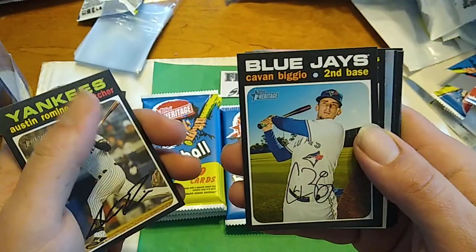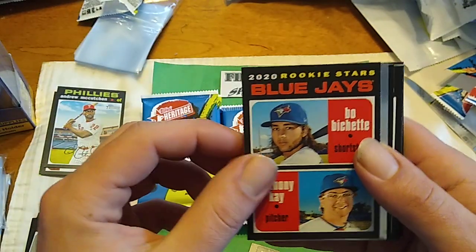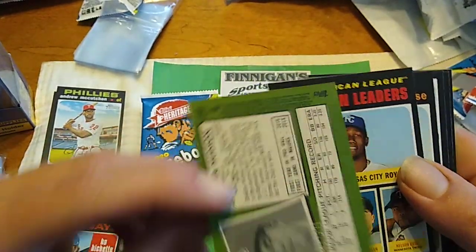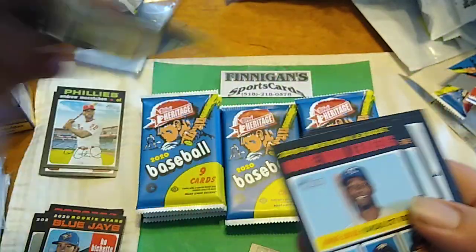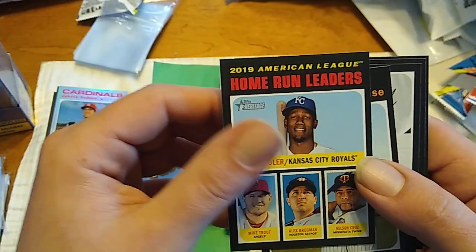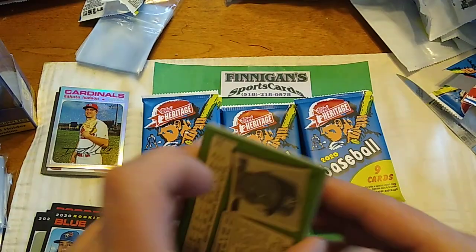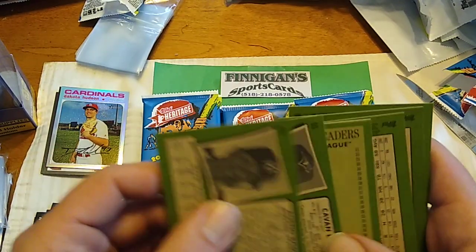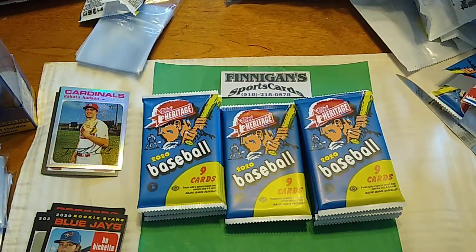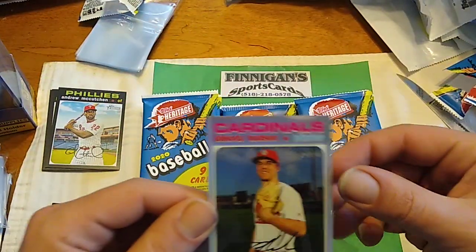Austin Romine. Kevin Biggio. There's a Bo Bichette and Anthony K Rookie — that's a good one. We got a Dakota Hudson Refractor and that is going to be numbered to 571. Home run leaders: Jorge Soler, Mike Trout, Bregman, Nelson Cruz, Kris Bryant. No short prints in there, but we did get this nice Dakota Hudson Refractor.